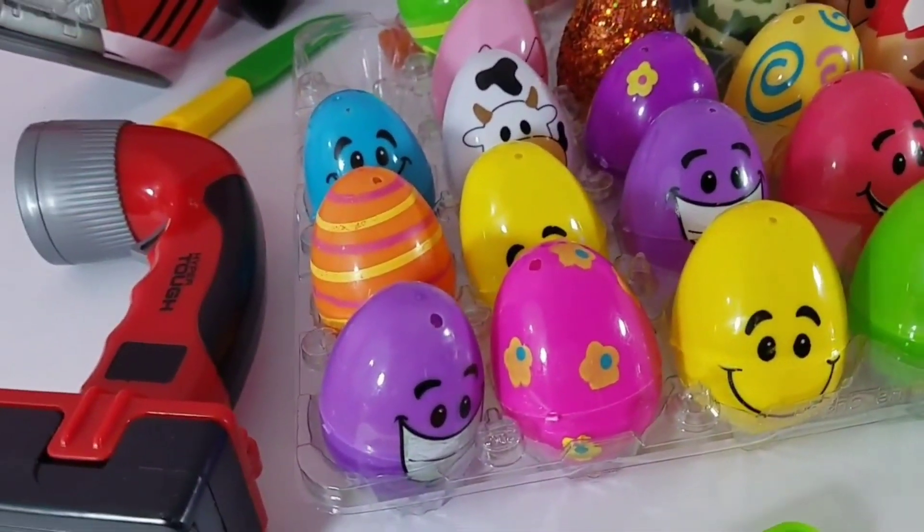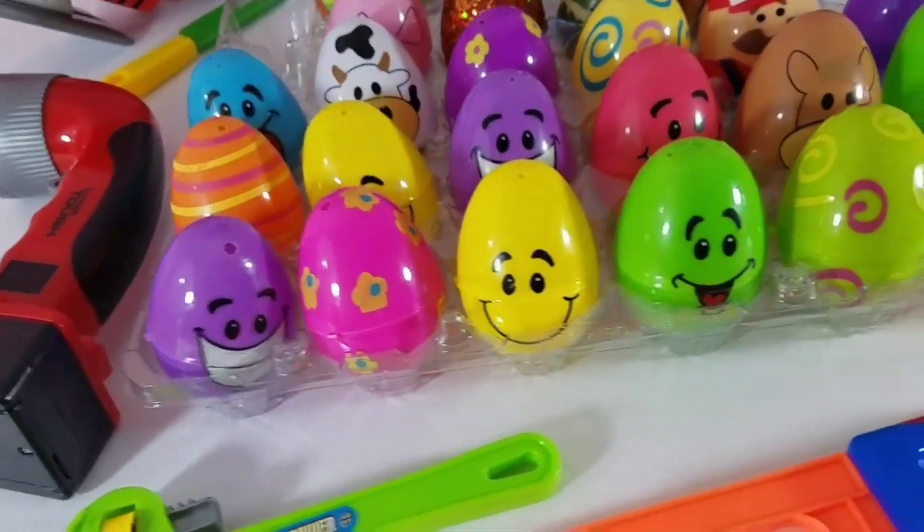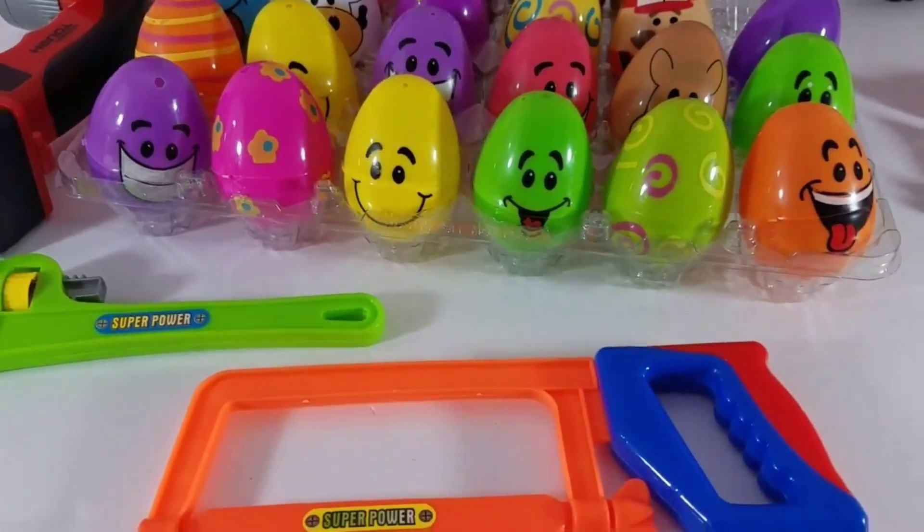If you're not a clubster, by the way, you need to make sure that you're subscribed to D&M Toy Club where you can become a clubster too.